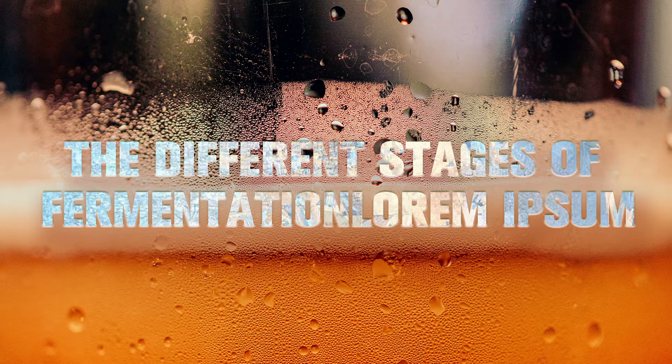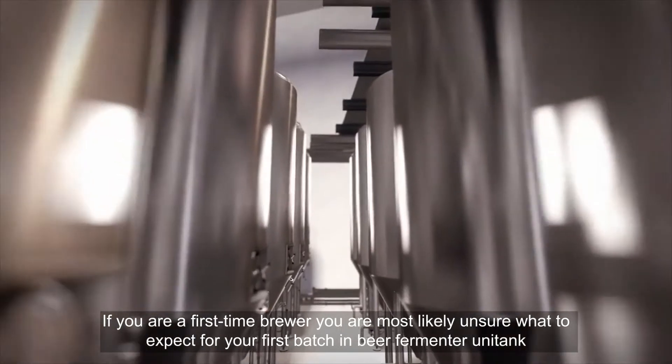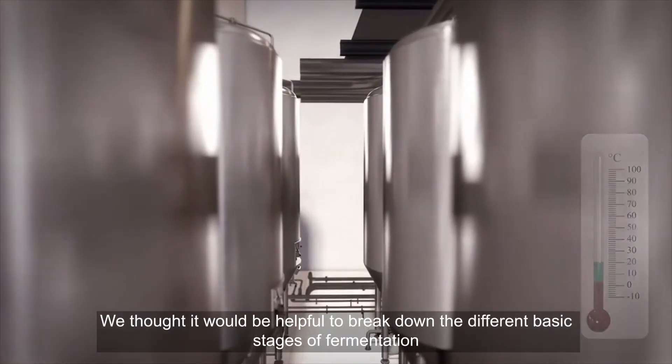The different stages of fermentation. If you are a first-time brewer, you are most likely unsure what to expect for your first batch of beer in a fermenter unitank. We thought it would be helpful to break down the different basic stages of fermentation.